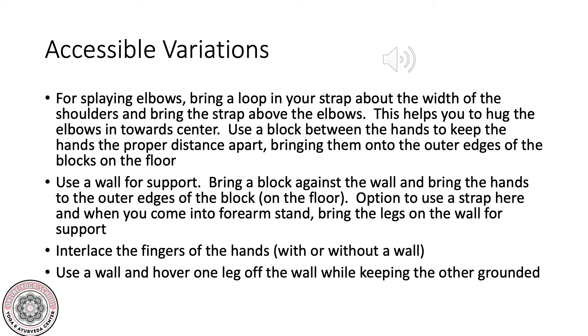Option to use a strap here as well. When you come into your forearm stand, you can bring the legs on the wall for support. Another option is to interlace the fingers of the hands with or without a wall. Finally, you could use a wall and hover one leg off the wall while keeping the other grounded onto the wall for support.